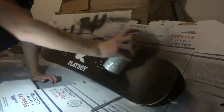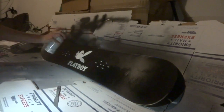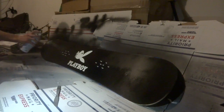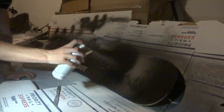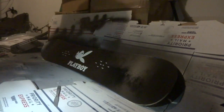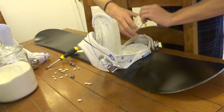Alright guys, so now what we're doing is applying the clear coat. I usually use the whole can for the boards, so let's get to it right now. Alright guys, so we're done with the clear coat. Now all we gotta do is the final step — put back on the bindings.